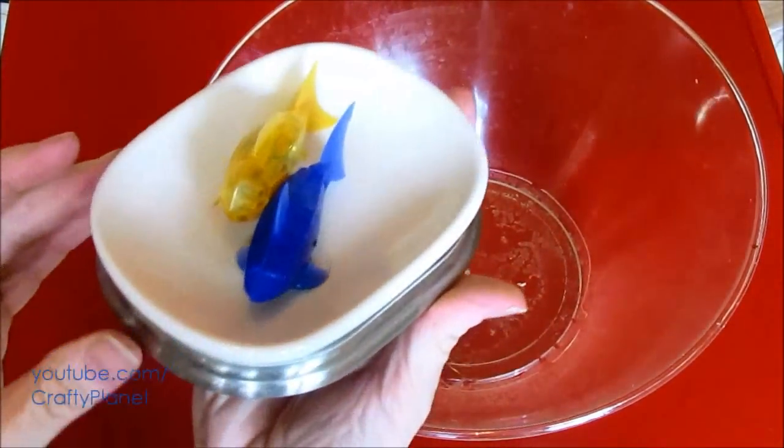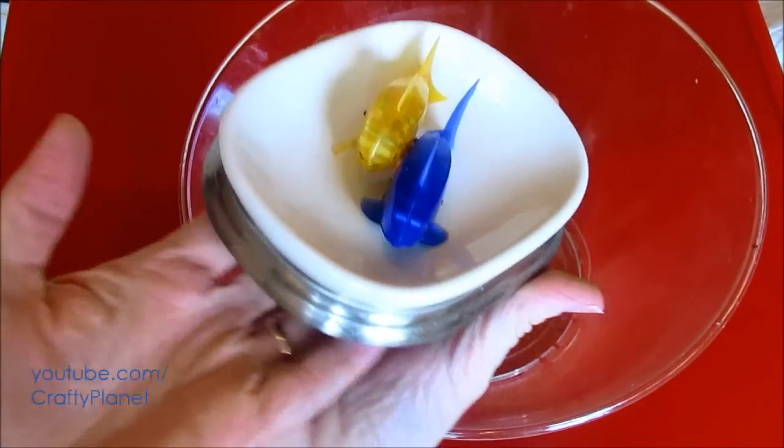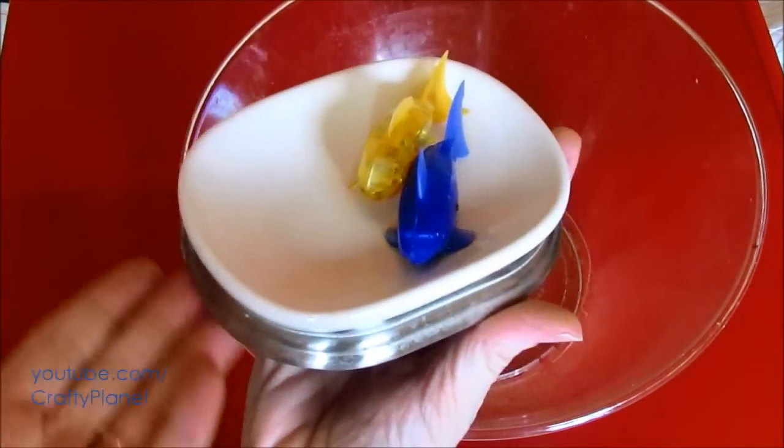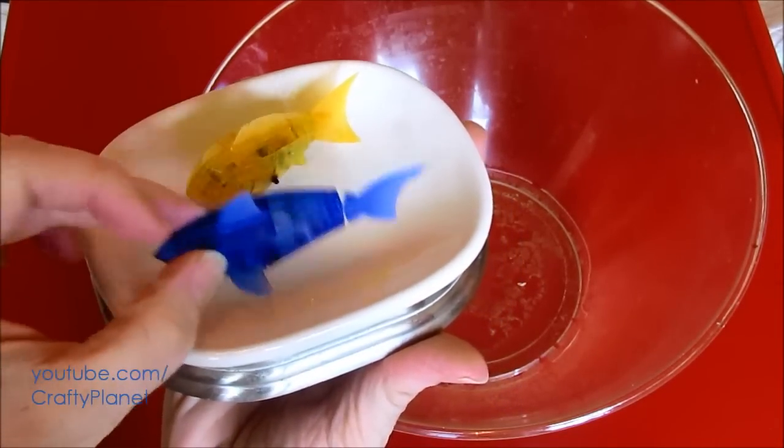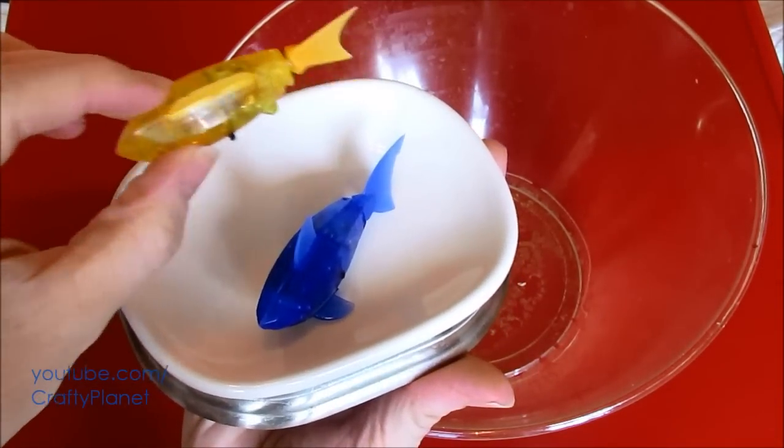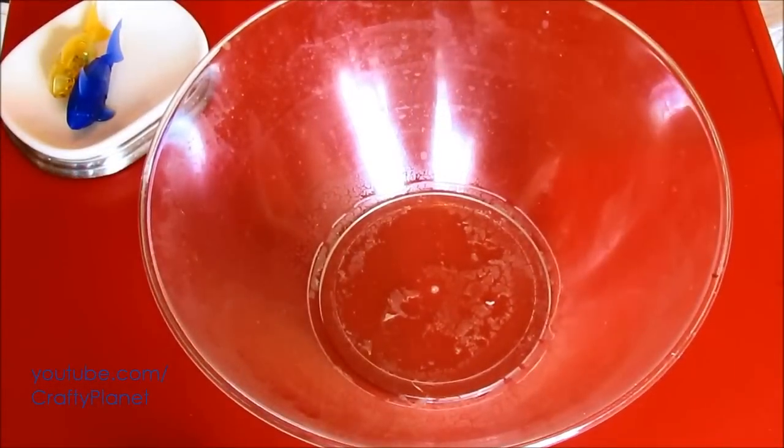I've got a fancy dish for these fish now — look at how luxurious it is. The soap dish from the bathroom. I think this one's dead; I'm gonna have to bury it at sea. But this one is fairly new and I hope it'll swim in this blue Hawaiian punch.